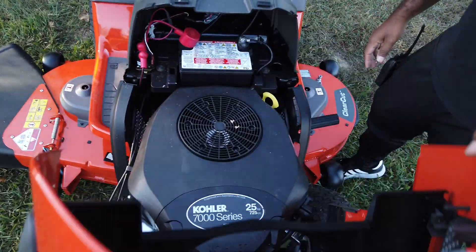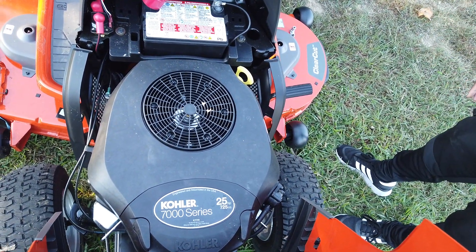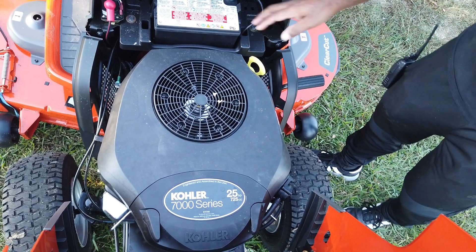Underneath the hood here, you have the 25 horsepower Kohler engine, 7000 series. The battery is located here as well.